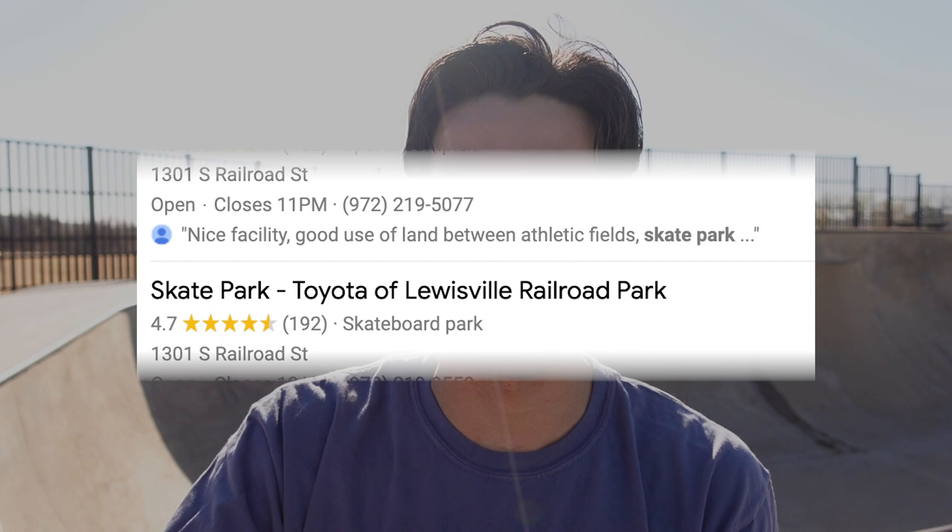Here's a weird thing — you can actually find the name of this skate park online as 'Lone Star Toyota of Lewisville Railroad Skate Park.' I had to look at it just because it's so long, or you can just call it Scion Skate Park.